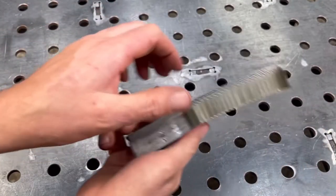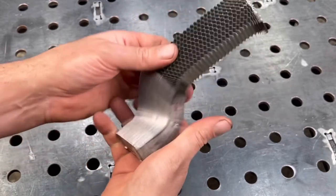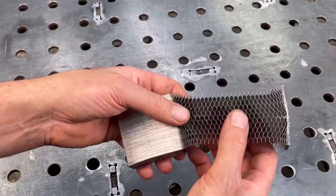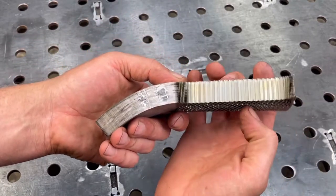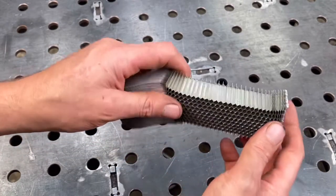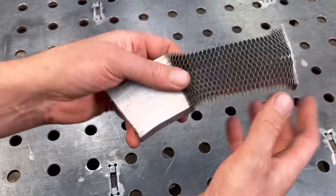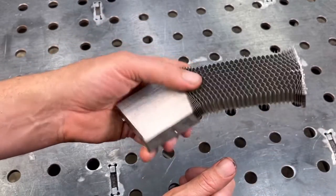It's super strong in this vertical direction. And what it's usually used for is inside, say, some sort of aerospace industry. They sandwich carbon fiber or Kevlar to make really strong structures that have a lot of strength and have some thickness to them.